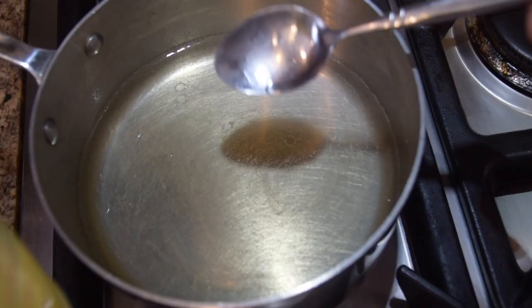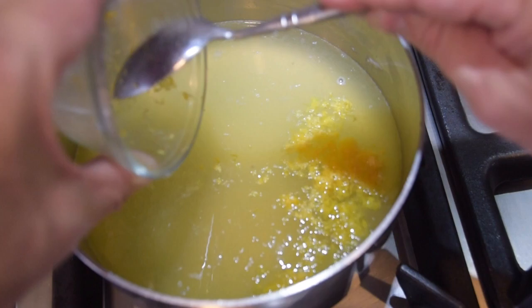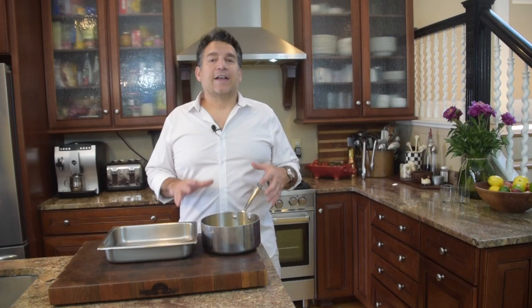My simple syrup is done. A couple of tips: number one, I want to cool it down a little bit — shut the heat off. Take it off the heat before we add the lemon juice or our zest. Guys, my lemon juice is ready to go. First I'm going to add my lemon juice, one and a half cups — that's going to cool down my syrup immediately. Now I'm going to take my lemon zest and put it right in there. Give everything a stir. I'm going to let this set for probably five to ten minutes to bring down the temperature and let it start to cool.